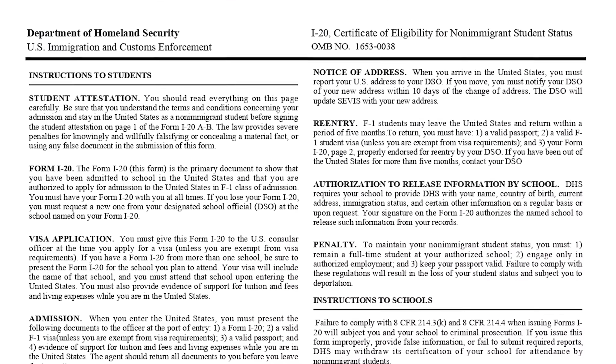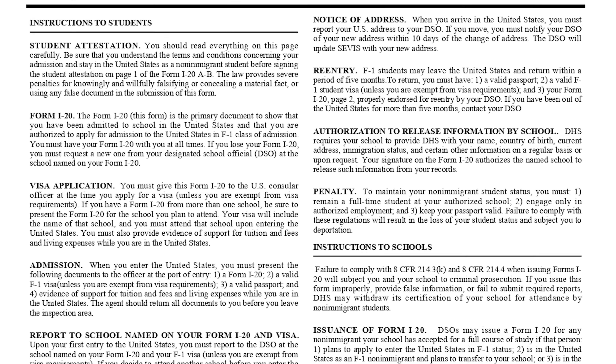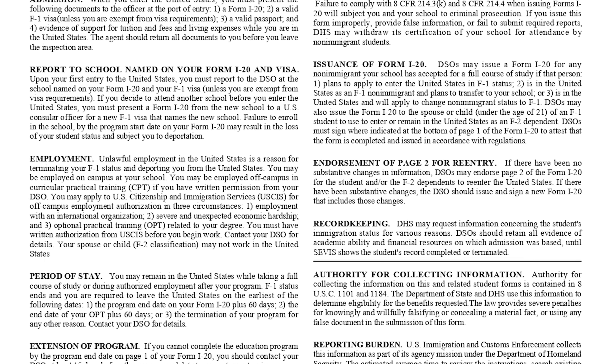The third and final page of the I-20 is essentially information to students and information to schools. You'll want to read this section in detail by yourself, but that's really about it — that's your whole I-20 summarized.